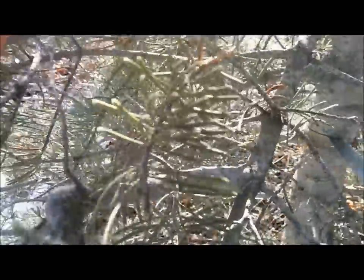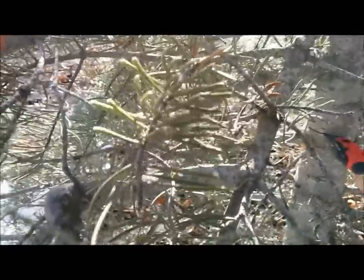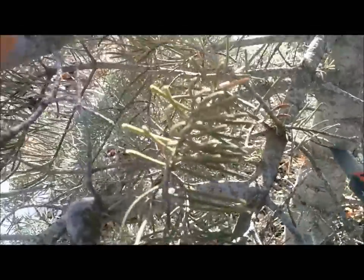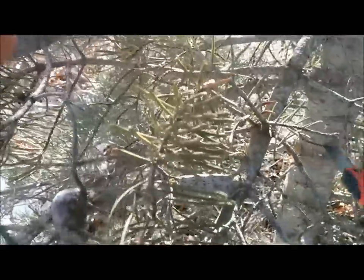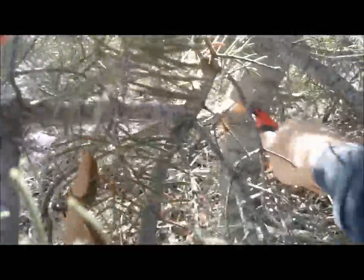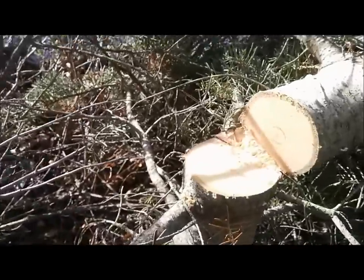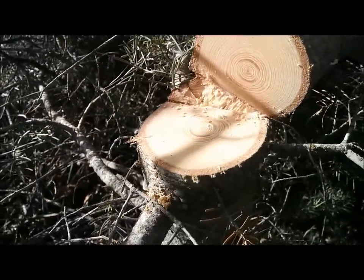Whereas the old bow saws, you really had to push and put pressure on for cutting, and then you had your back and forth motion on top of that. This is mostly just pull and the teeth seem to pull themselves into the wood. And look at that cut — it's just smooth as can be.